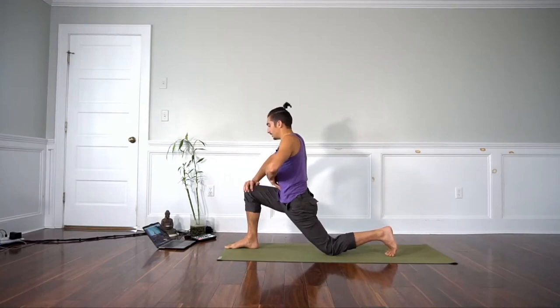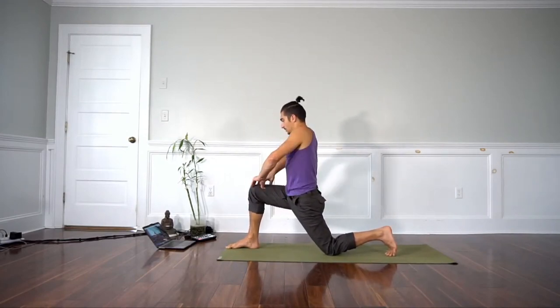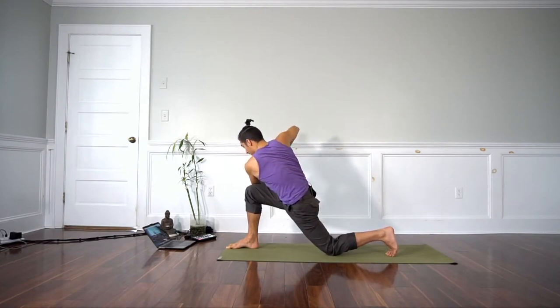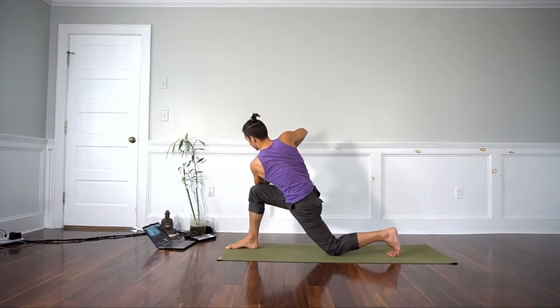We take an inhale and pull the belly up — transversus abdominis. And then as you exhale, we're going to round the back and set up the twist. We inhale, side bend up to the sky. This is where I usually hold and exhale. I'm kind of in good alignment at this point.